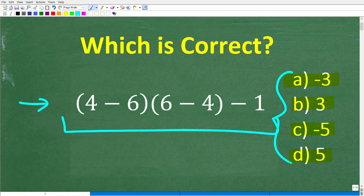The only rule is no calculator. If you can figure this out, go ahead and put your answer in the comment section. I'll show you the correct answer in just one second, and then we'll walk through exactly how to solve this problem without a calculator, step by step.